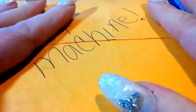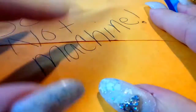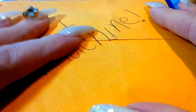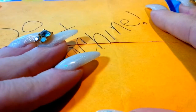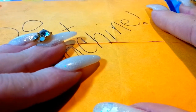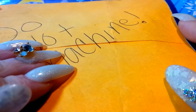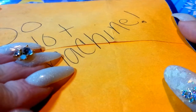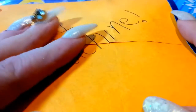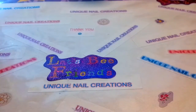Hi everybody, Cheryl here. I'm doing an unboxing for the East Coast Nail Diva Charlie Brown Christmas group swap. I actually got this on Saturday but this was the soonest I could do the video, so I'm doing it now. I just cut it open and I'm gonna try to pull it out.